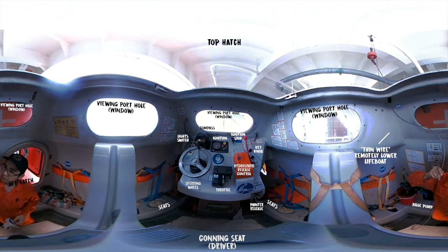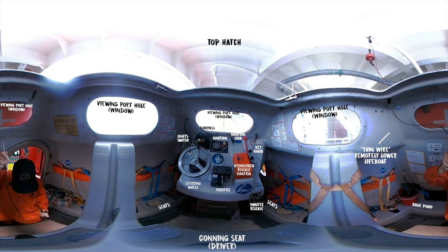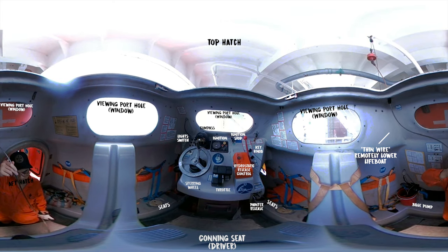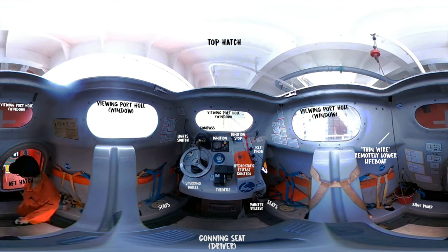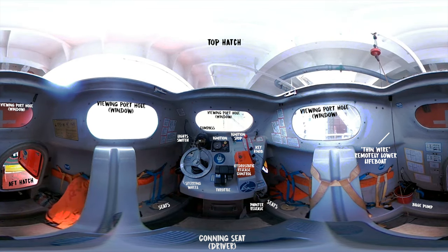You see this thin wire? It's the same thin remote control wire that runs down to the brake governor. Which means if we pull on this, the lifeboat david will start lowering.